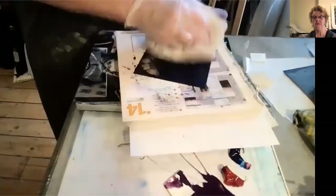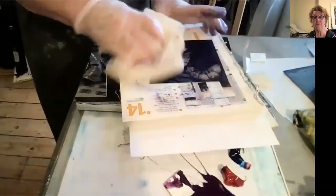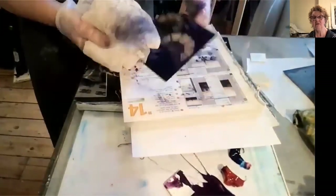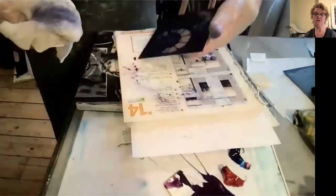I think I'm almost at the process now where enough ink has actually been removed from the plate. You can see the PVA quite clearly here, so you get that nice tonal contrast.